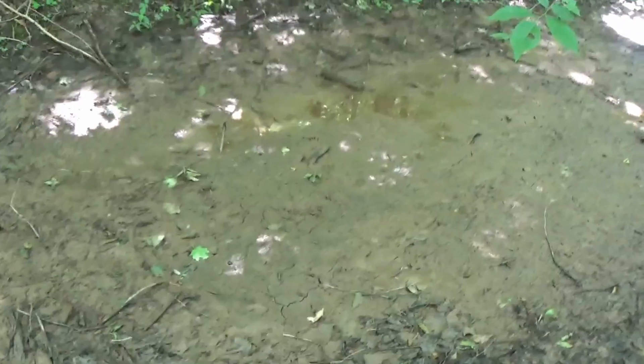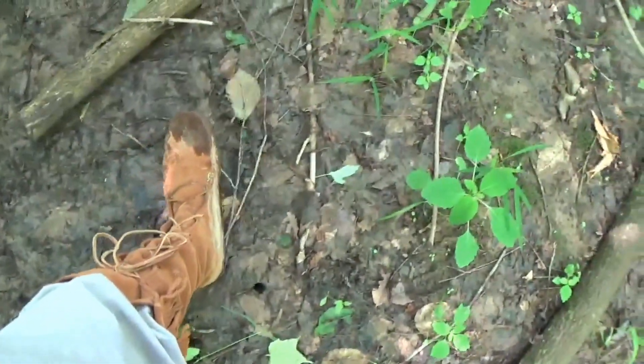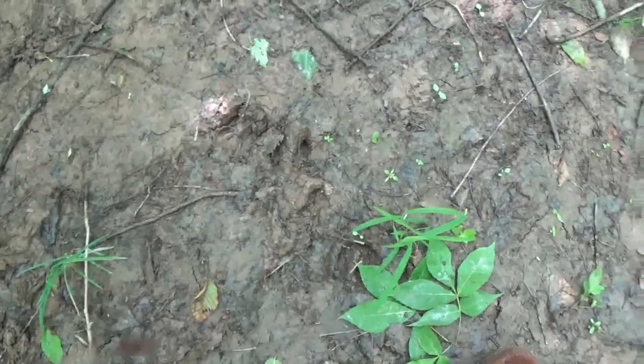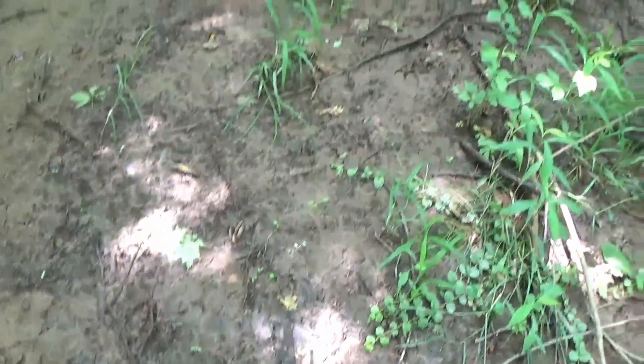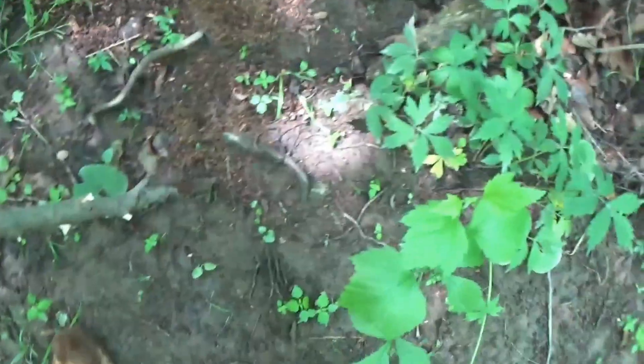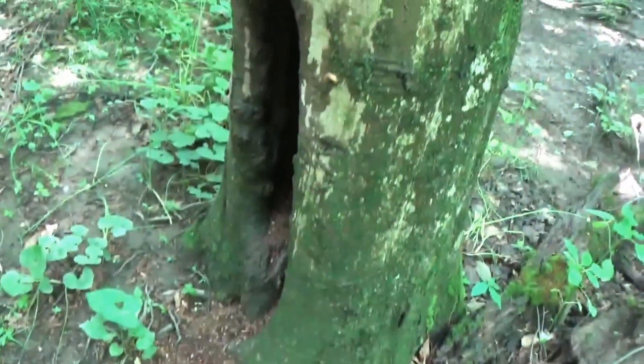I've just been walking around scouting where the animals are moving. It's really early yet — deer season's a couple months off. You can see all along here the deer are traveling this bottom. You can see this tree is denned out.